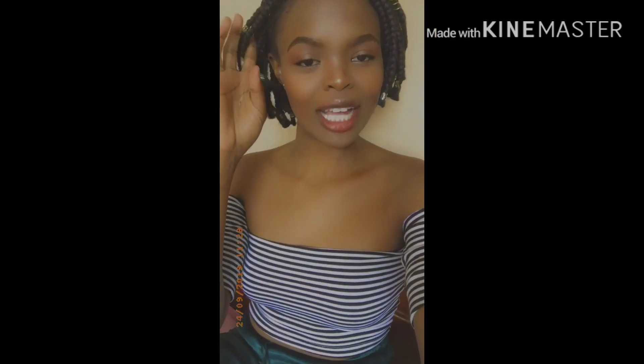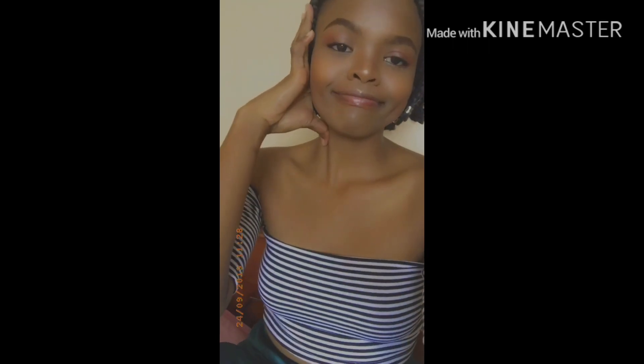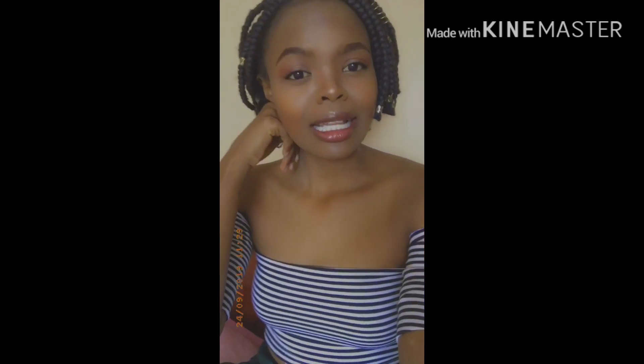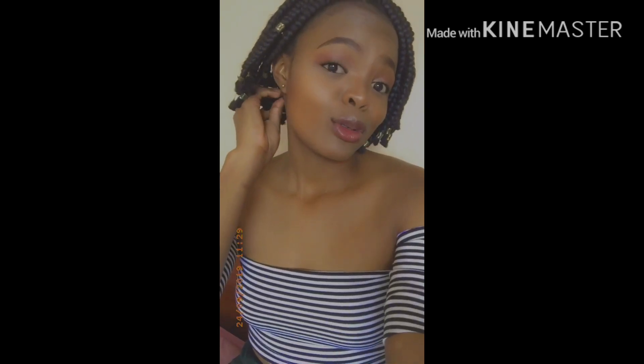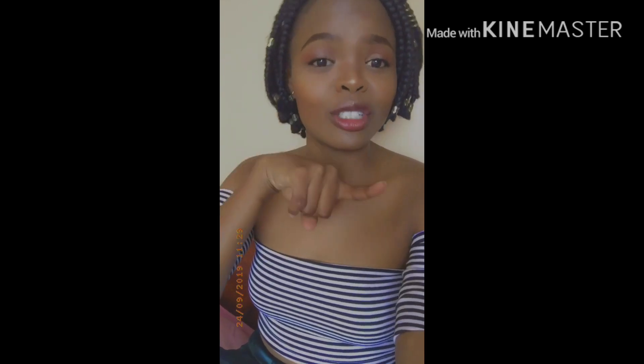Hi guys, welcome back to my YouTube channel. I hope you've checked out my previous video where I did the DIY of this little pretty off-shoulder top. I didn't introduce myself — some of you are wondering who I am and what I do. I had done an intro video but accidentally deleted some parts of my footage, so I had to leave it out.